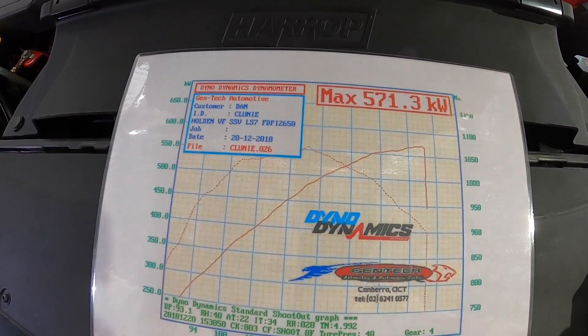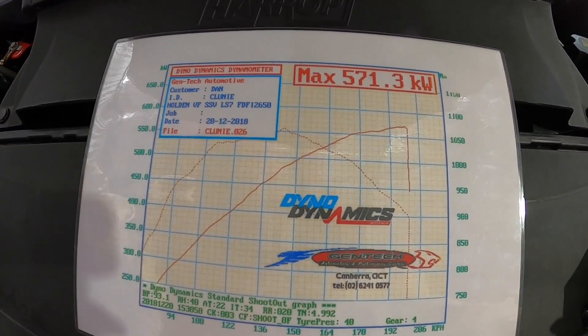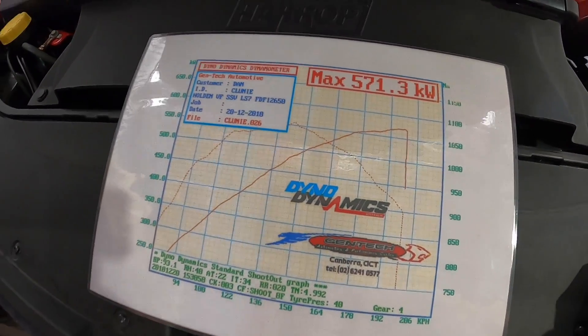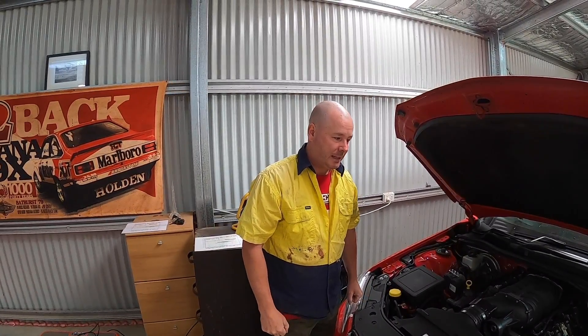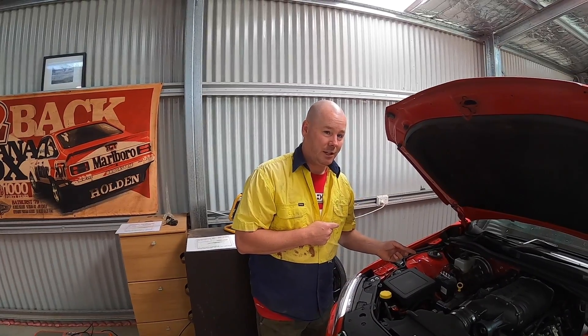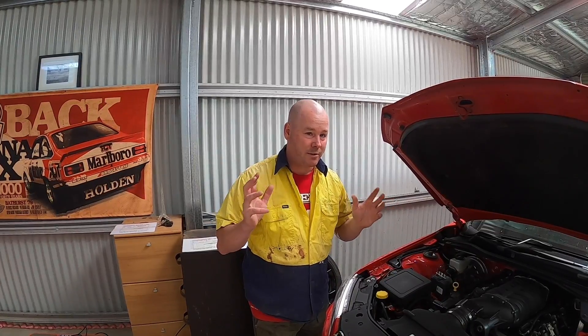On that conservative run-in tune we got up to 571 rear-wheel kilowatts. We were trying to throw some timing into it but the air kept taking it out — very conservative. The plan was to run it in, get a thousand kilometres into the motor, loosen it up a bit, throw more fuel and timing at it. We're going to be around the mid-600s territory, and when the coronavirus situation calms down we'll take you in and show a real-time run.